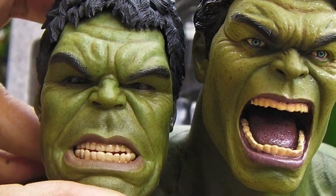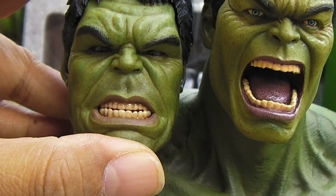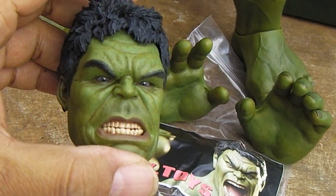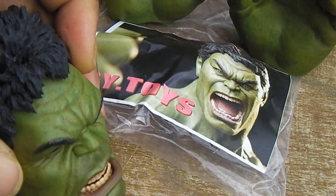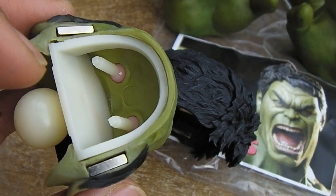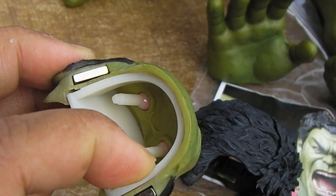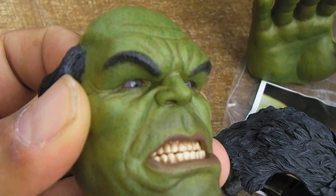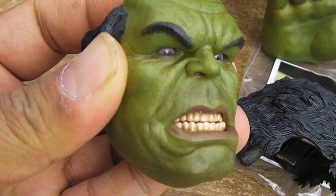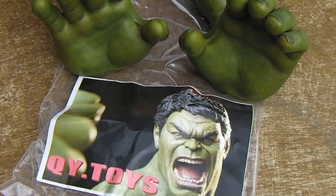I'm pretty satisfied. They don't have the peer system like the Hot Toys Hulk does. If you have no idea what I'm talking about, you're not a Hot Toys collector or don't have the Hulk or any of the other Hot Toys figures. The peer system basically allows you to manipulate the eyes — there's an individual little joystick so you can move the eyes around. But back to the head, because that's what most of you are interested in.